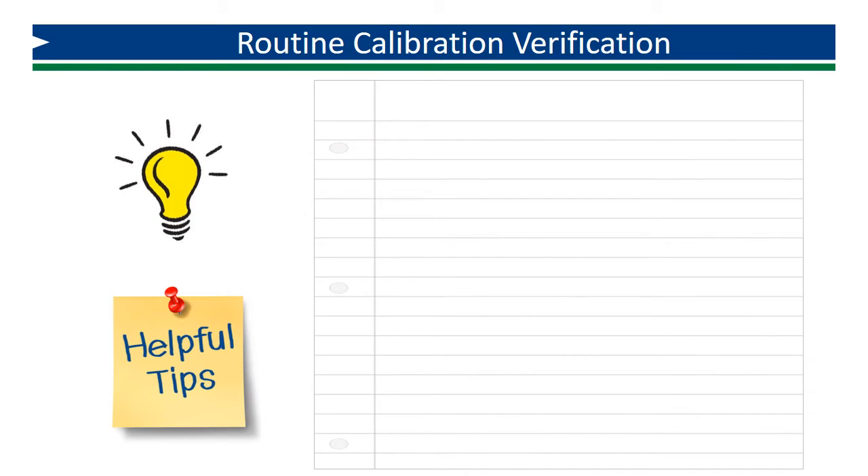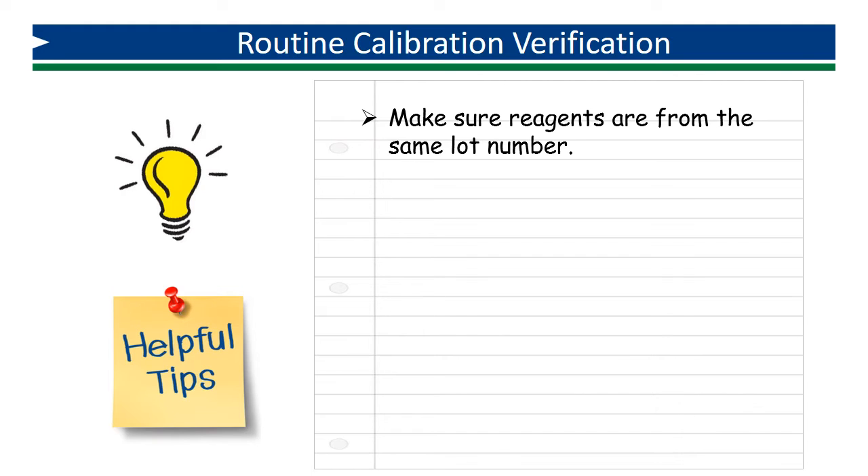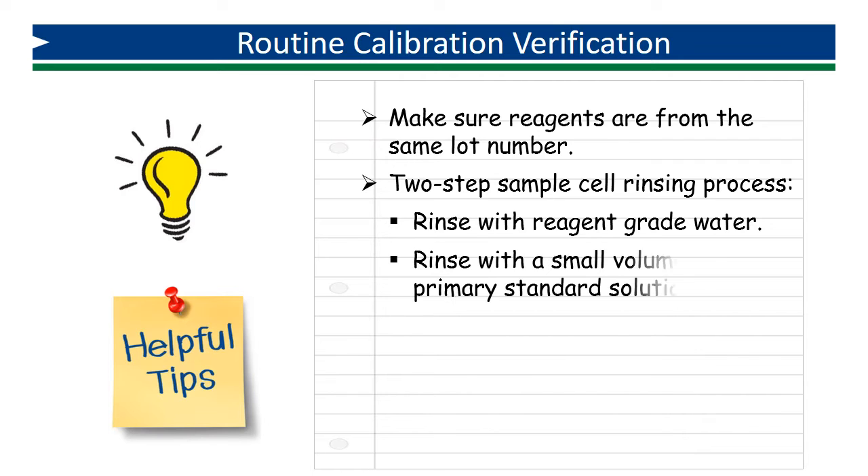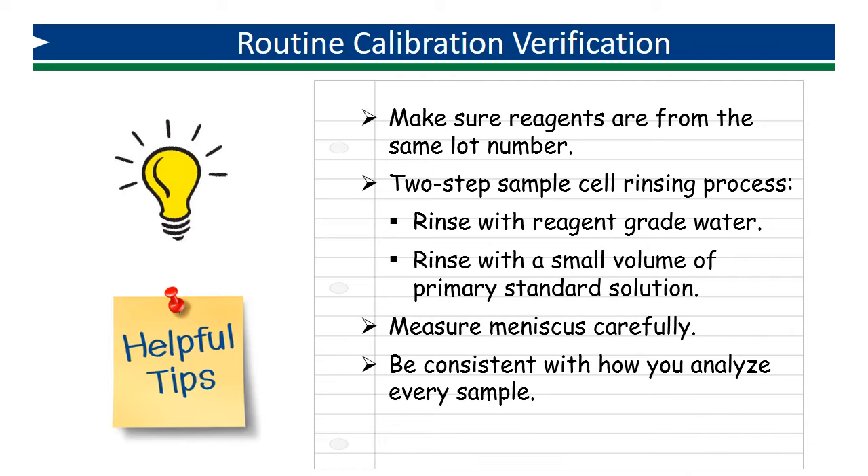Here are a few tips to help you eliminate sources of error. Make sure all reagents are from the same lot, so they are all designed for the same sample size and have the same degree of interference. Use a two-step rinsing process between analyses: first, thoroughly rinse your sample cell with distilled water to remove all traces of residual reagent, then rinse it again with a small volume of prepared standard to displace the remaining distilled water. This will eliminate any unwanted dilution of the standard being analyzed. Measure your meniscus carefully and be consistent with how you analyze each sample.